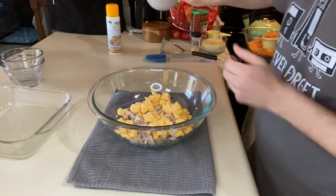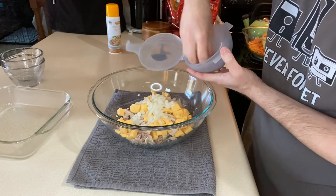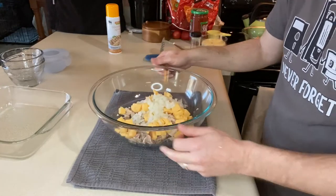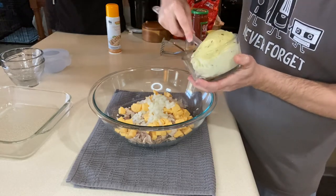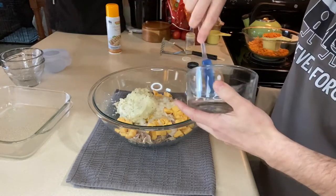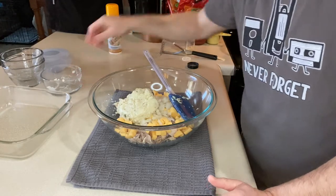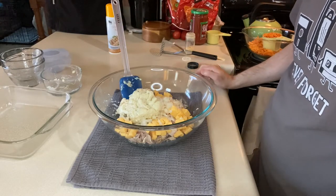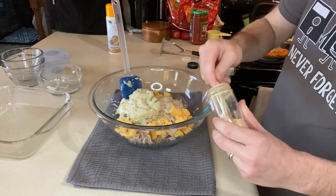The next thing we want to add is half a cup of chopped onion — that's probably about a quarter of an onion. I diced it really fine so it cooks up while it's in the casserole. I'm going to use one can of gluten-free cream of chicken soup. This is soup I made myself — I'll link to that recipe. But you can find gluten-free cream of chicken soup at Walmart in their gluten-free section for about $1.50 a can.